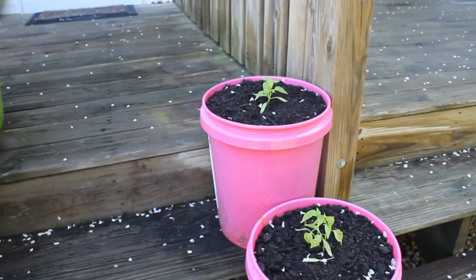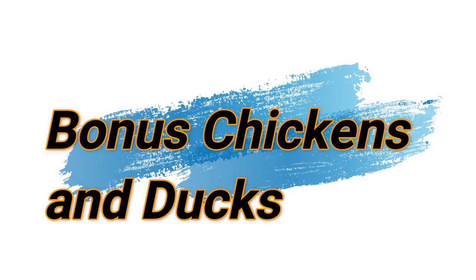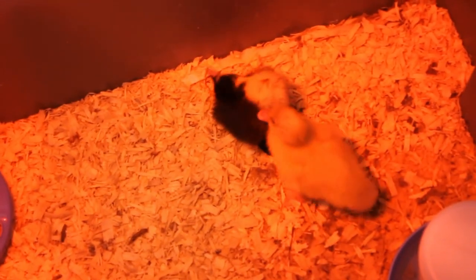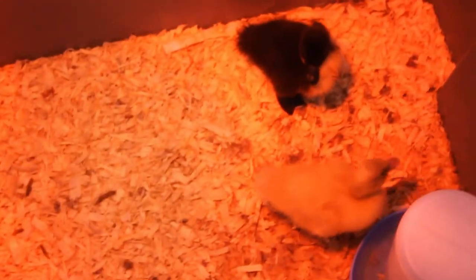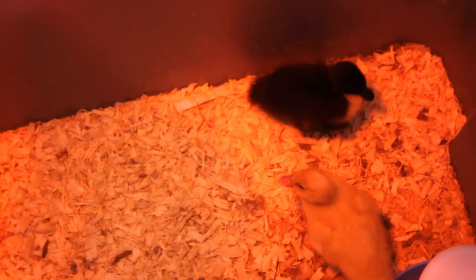All right, like and subscribe. Those are ducks over there, and those are chicks. We put a stick in there — they don't like it. These are ducks — that's a little duck. That one is Gabe, I think.